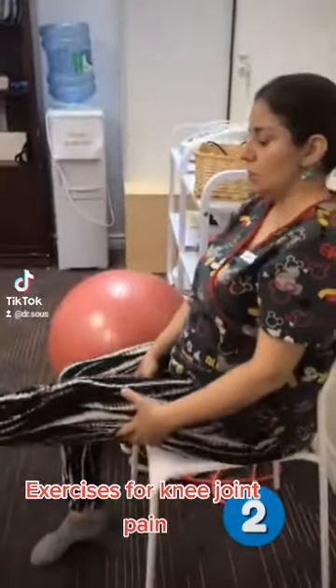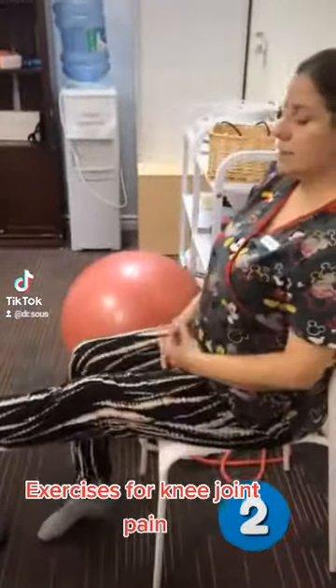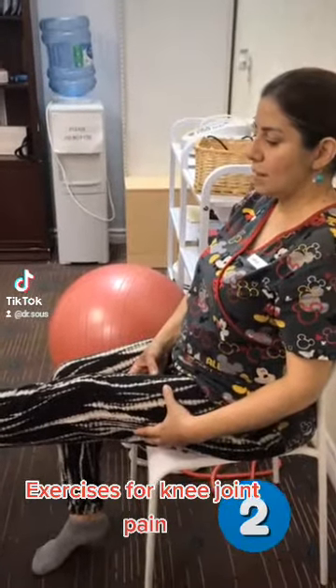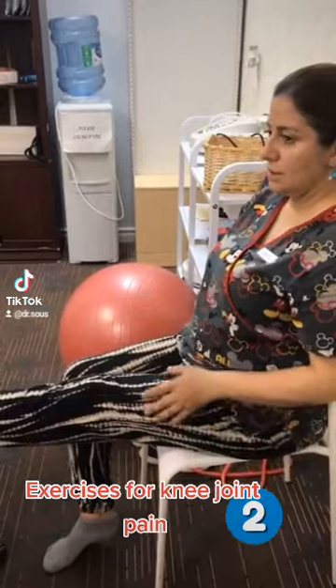It depends on you. Now we are going to start number one. You are going to place in this position, and the idea is you can move just a little bit more and just hold it. Just hold like that.